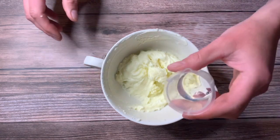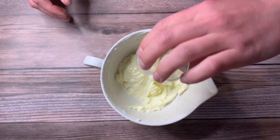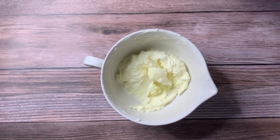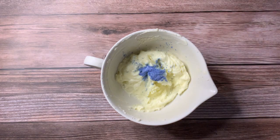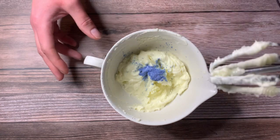Now we're going to add our fragrance oil. This part is completely optional, but if you want, go ahead and add some mica powder, and then we're going to mix that in as well.